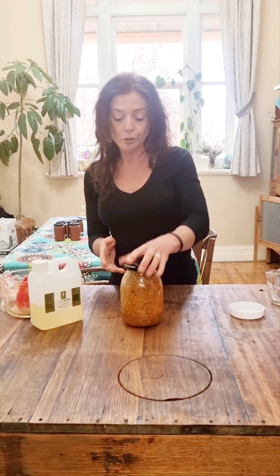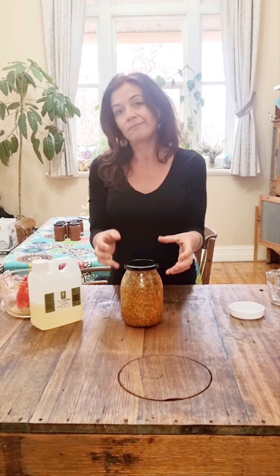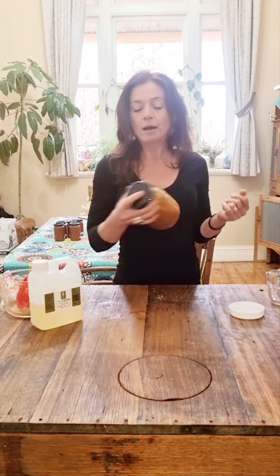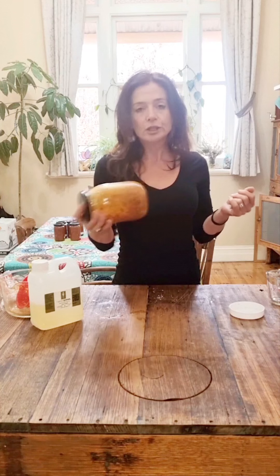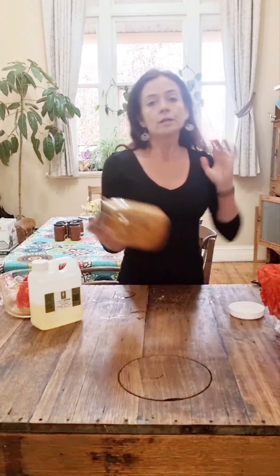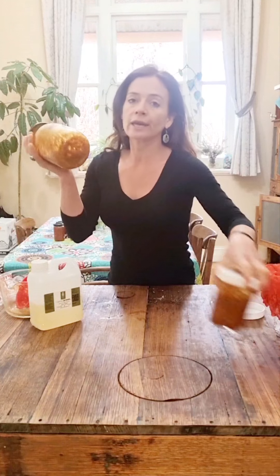Like Cammie McBride does in her recipe, if you wanted to actually blend it maybe three times a day you can really get that warmth in there — you can totally do that as well. That's probably going to allow you to access even more of the constituents in the calendula. But for me, I'm just going to be shaking it at various points in the day, leaving it in the sun, and I'm going to leave it there for a week and it should be all ready to go.